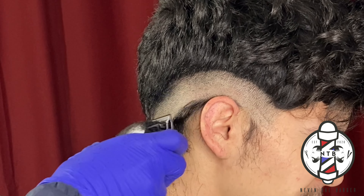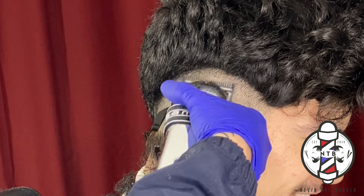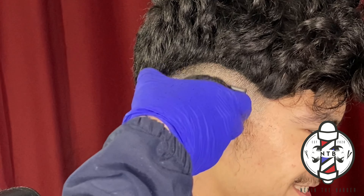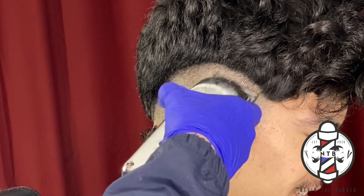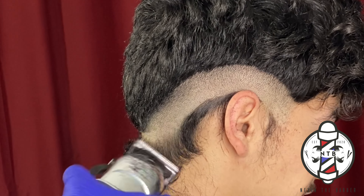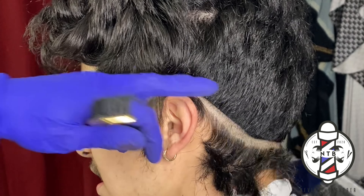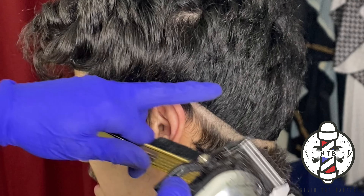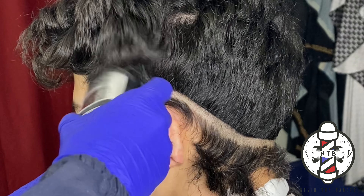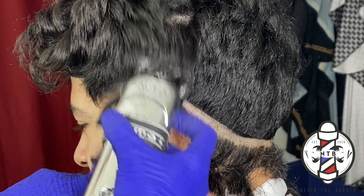As you guys are closing the lever, just be sure that you don't go too high, just because the hair is going to be getting cut at a shorter length. Now that we have that section blended out, I'm going to do the same thing on the left side of my client's head. For some barbers they like to take out the bulk first, but personally I like to set my guidelines in and go straight into the blend with the lever open, no guard.